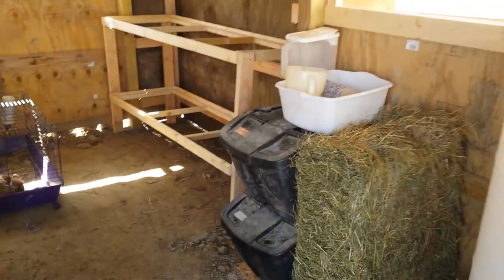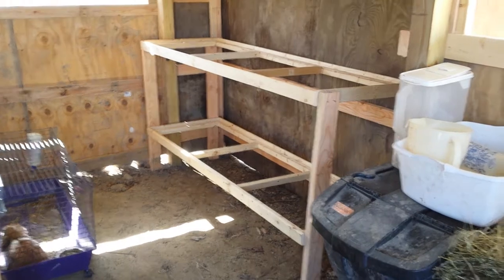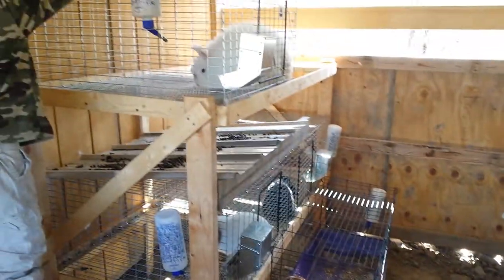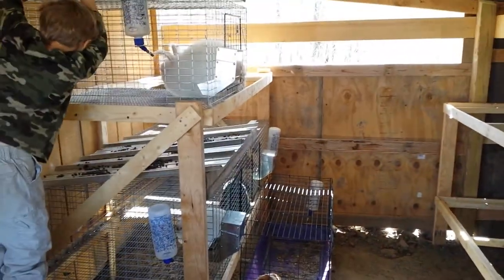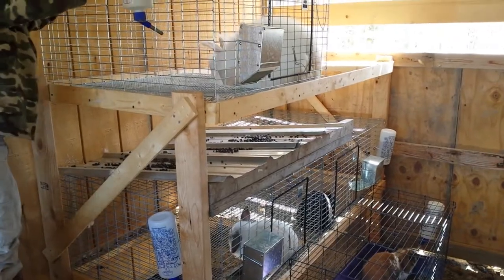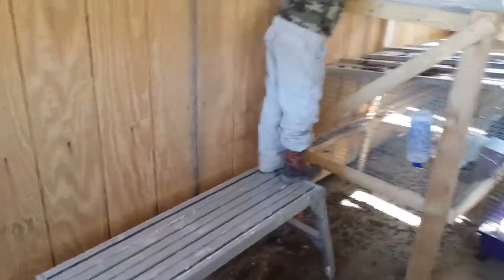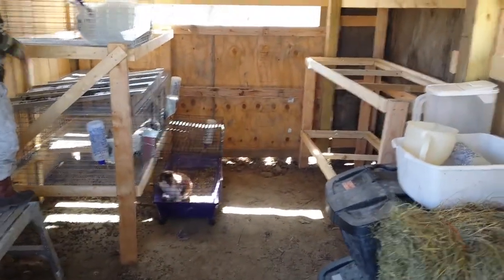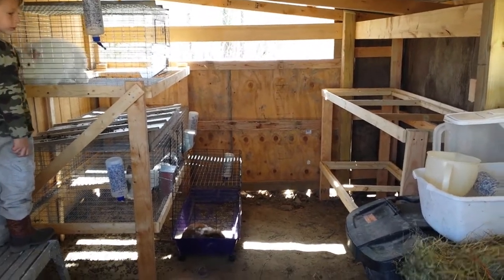Our food storage area for the rabbits, and then we have one frame that needs to be leveled. That can fit six cages, and then these are some of our rabbits. They're in temporary housing until we get the rest of the cages put in. These will be four larger cages over here, and where Remy is standing we'll put another frame and be able to put six more cages. So we'll be able to put 16 cages in here — these will be for meat rabbits and we have a few angoras.